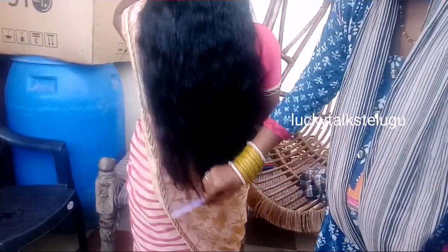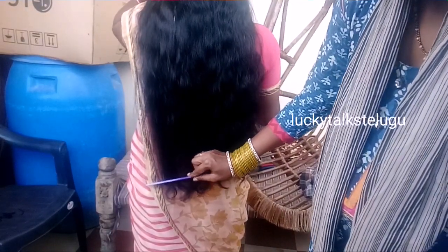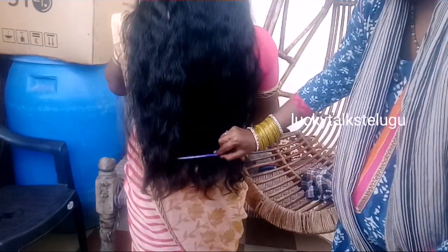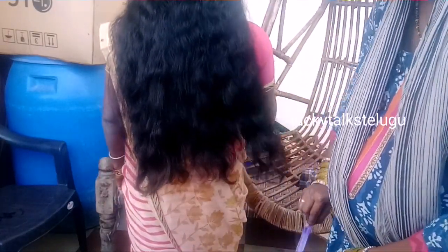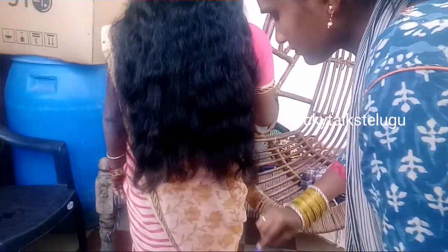First, we need a comb. If you want to see it, it will be a little more hair. We need to cut the hair straight.